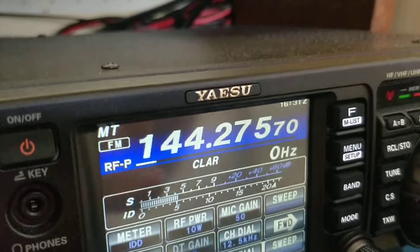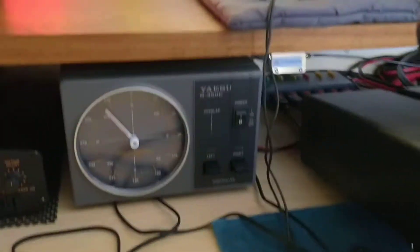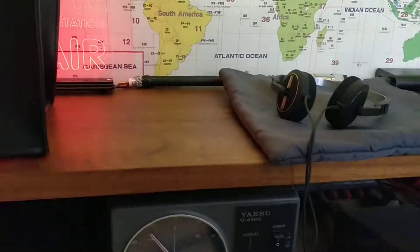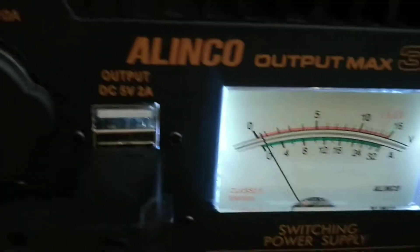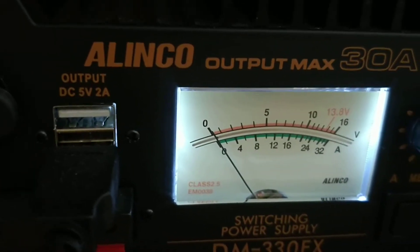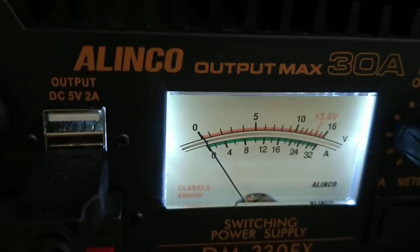As you can see, the radio is drawing 5 amps. I've also got some other ancillaries plugged into the power supply such as a microphone and a couple of LED lights, so you would expect the meter to be showing at least 5 amps — but it's not showing anything at all, back down to zero.